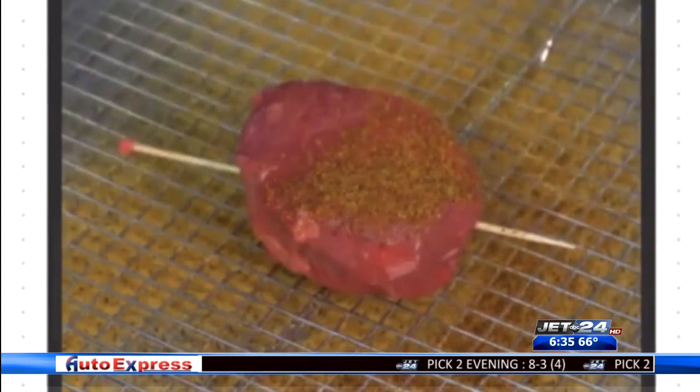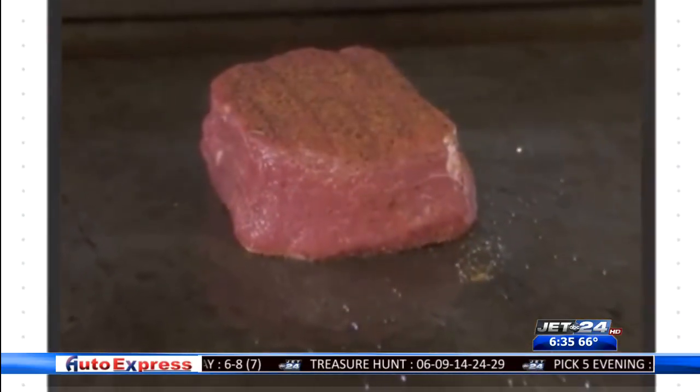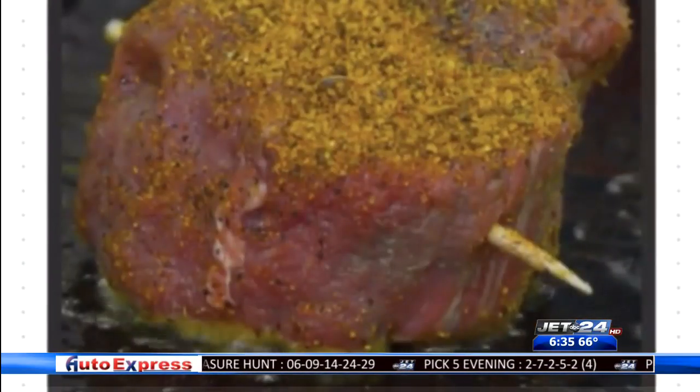Roll the edges of the steak to sear the sides. Once your steak is at the temperature you want it to be, you can begin to enjoy. If you would like to find out more on the grilling tips, just visit yourerrie.com for more information.